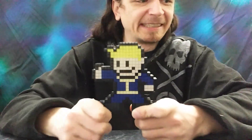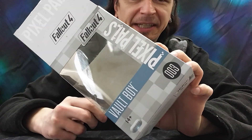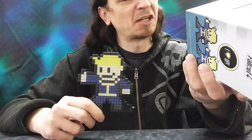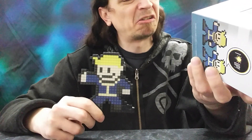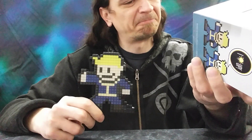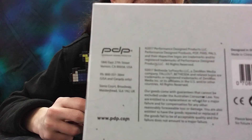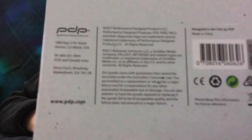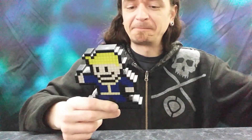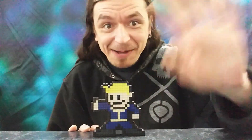But here he is — the Pixel Pal Vault Boy. What company makes this? PDP — Performance Design Products. Never heard of them before. See you next time, Internet. Bye!